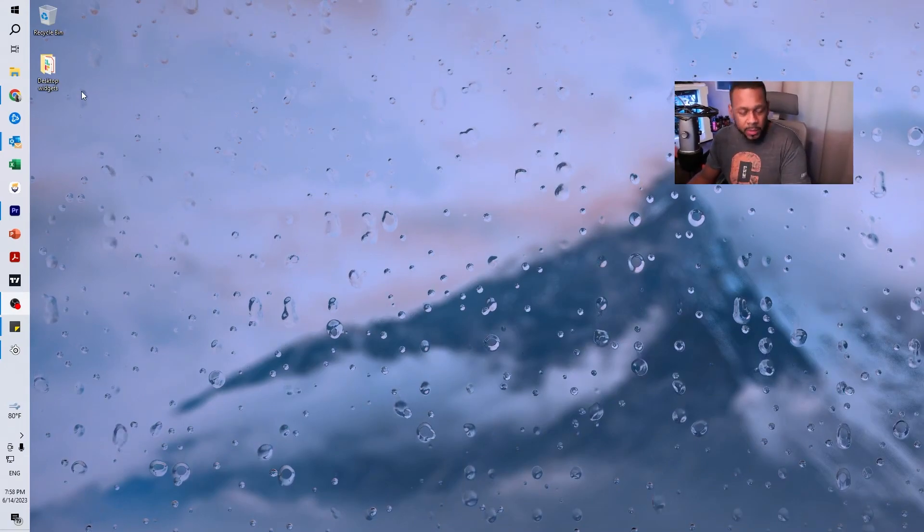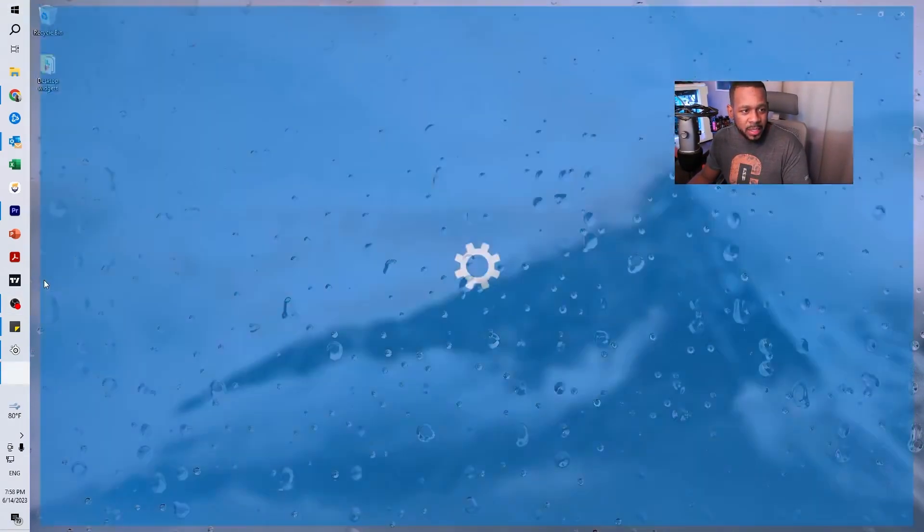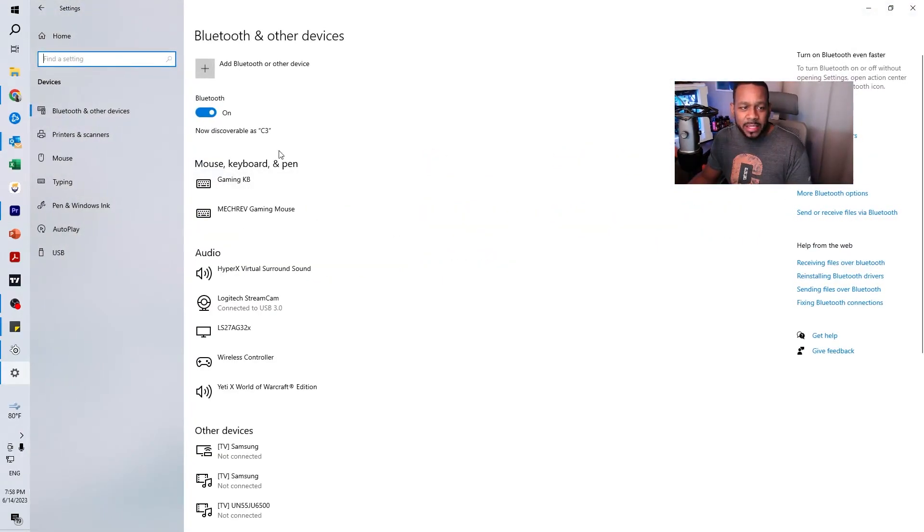What we have here — let's go to your Windows. You're going to hit the little cog or the Settings, and then we're going to go to Devices. Click on Devices, and all your devices that you have hooked up to your computer will pop up. This is the Yeti X Blue — I have the World of Warcraft edition. It's neither here nor there, but this is the easy fix for that.